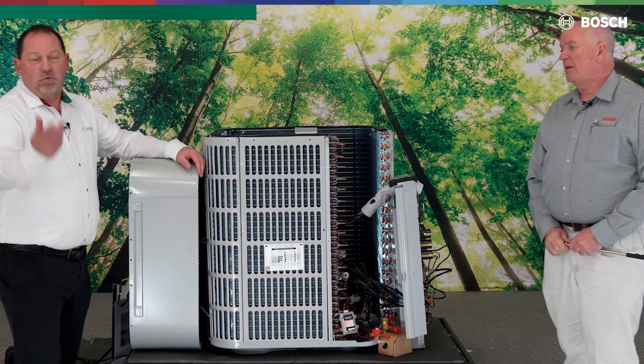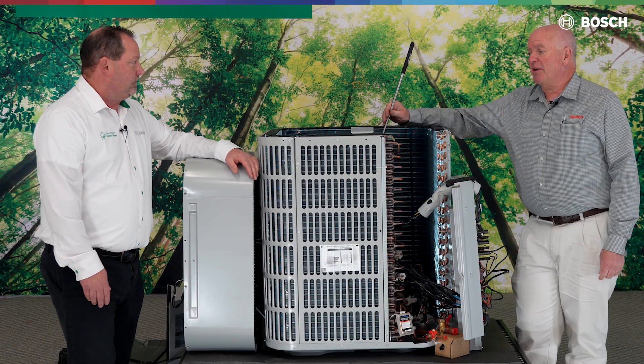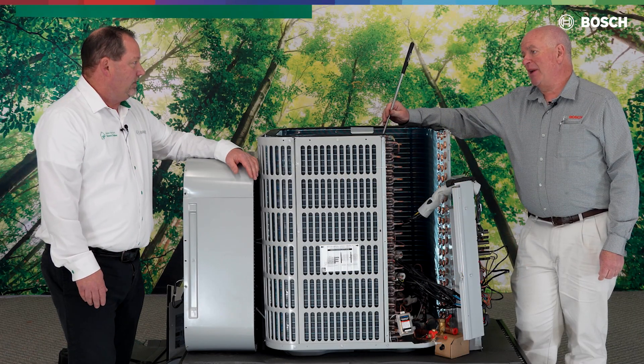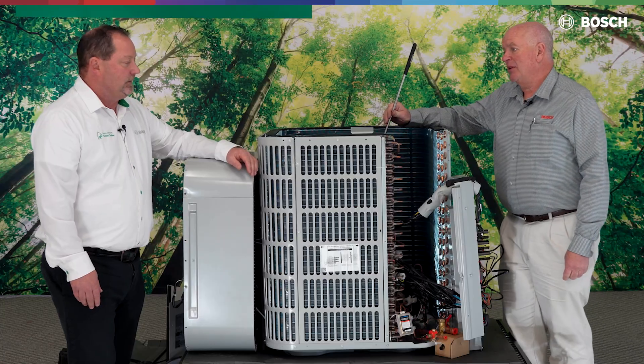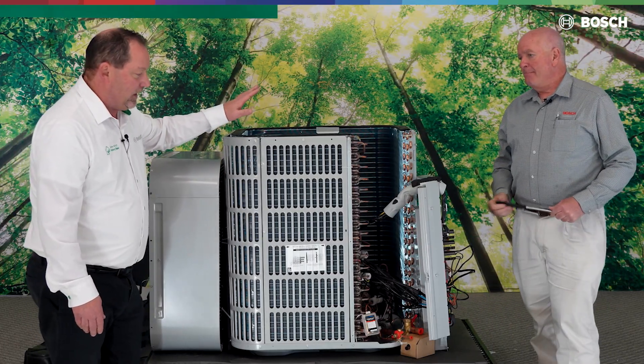From there we move to the compressor suction temperature sensor, labeled TH. That goes back to the board and gives us our suction line temperature for various operations. It also works for compressor discharge superheat — we can actually calculate superheat with that sensor as well.